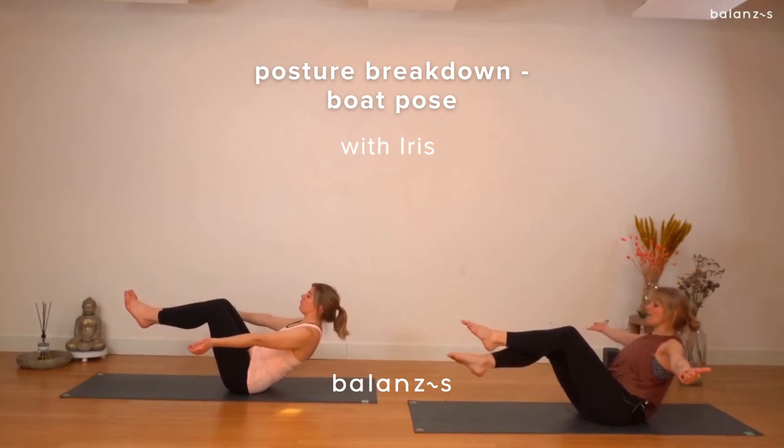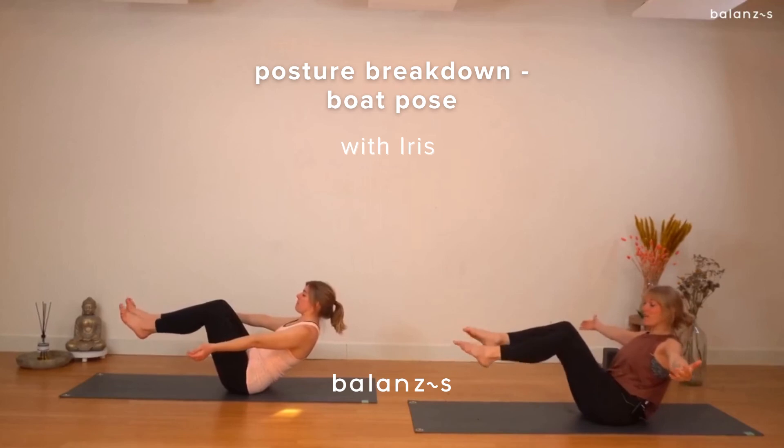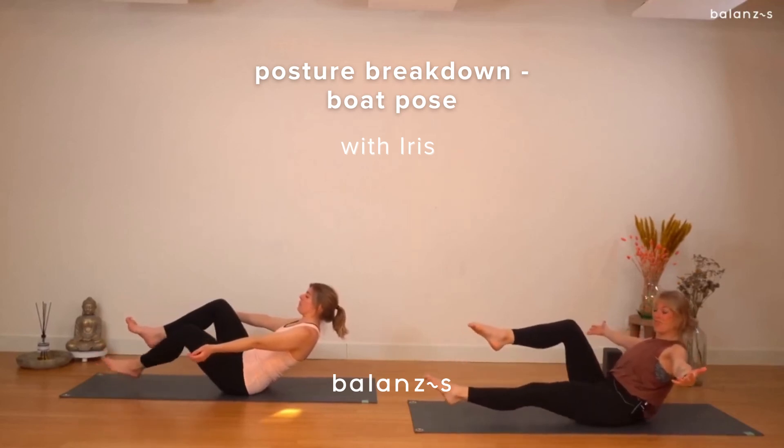Move your right leg down, inhale back up. Exhale, left leg down. Inhale back up.